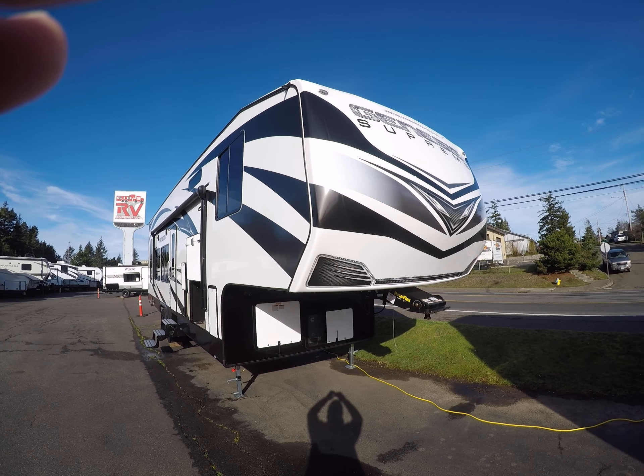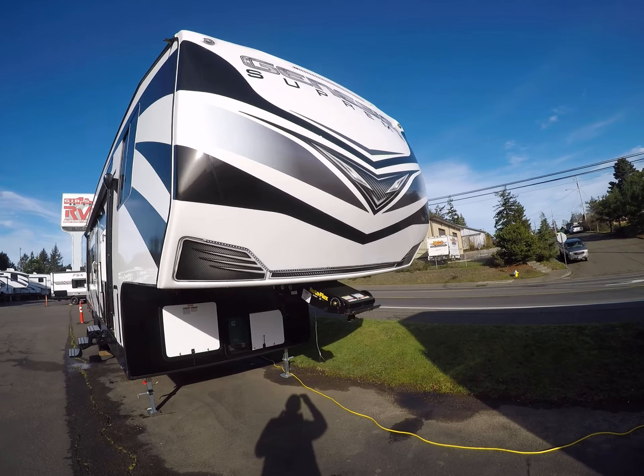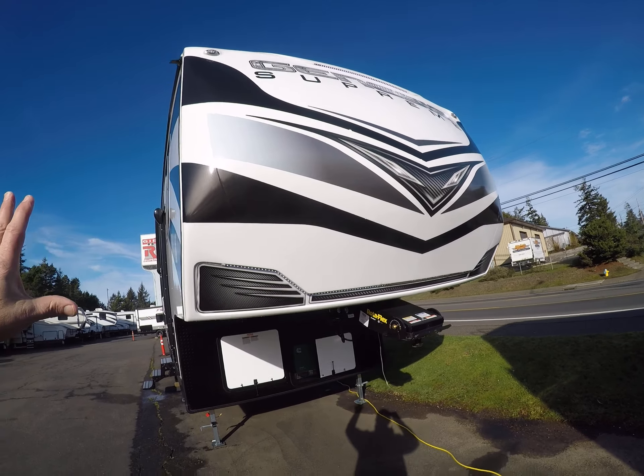Hi, this is Bob with Gibbs RV and today we're looking at a 2020 Genesis Supreme fifth wheel toy hauler. This is the model 30 IKS. It's got two slide outs and we're just gonna walk around and kind of break it down.